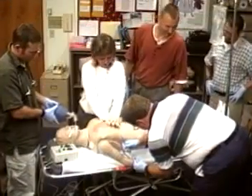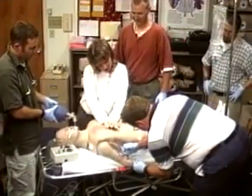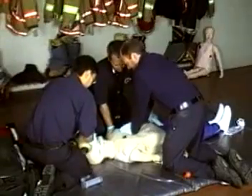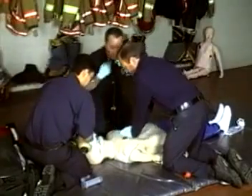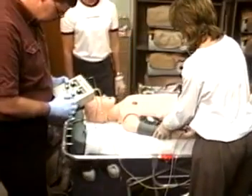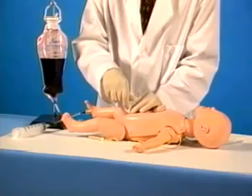We hope this video answered some of the questions you may have had about the LifeForm family of crisis mannequins. As you can see, each crisis mannequin is a complete training unit. They're designed to allow you to train in the same way you would work on a real patient.